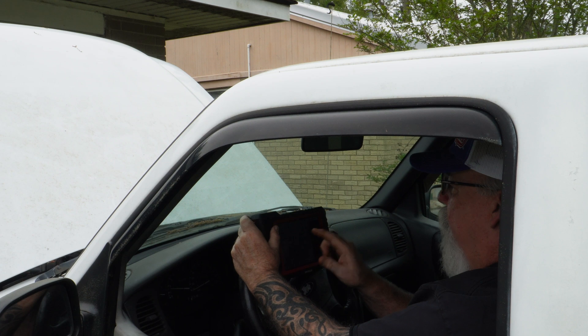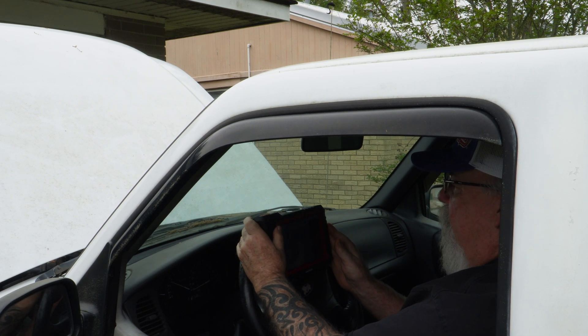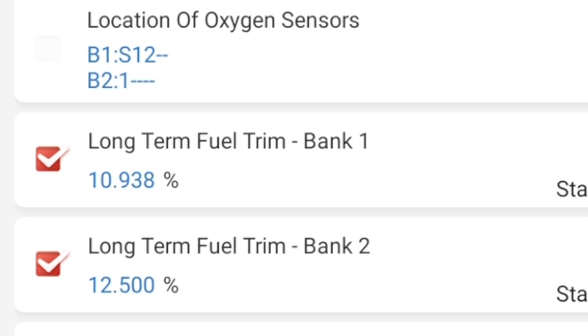Right now I'm at a high idle — I'm actually at 2,000 RPM. But as soon as I let off, watch it jump up. All right, that tells me all I need to know. We need to look for a vacuum leak.